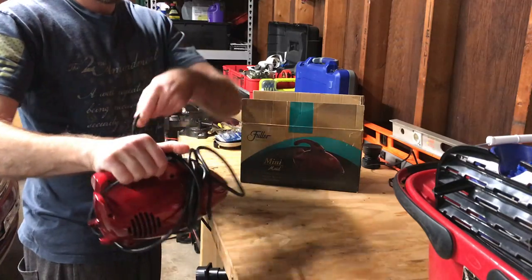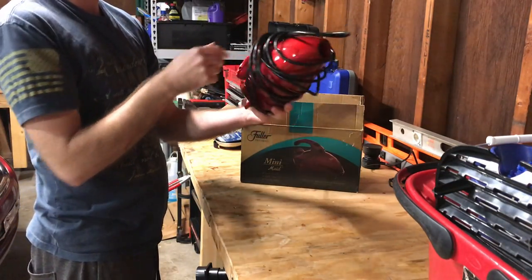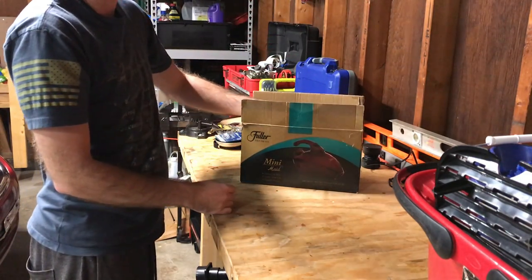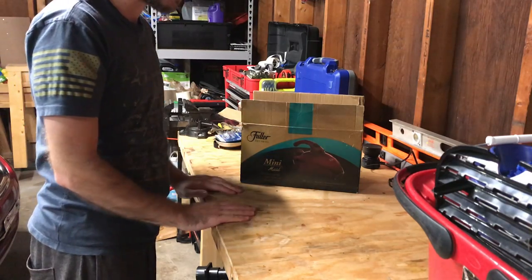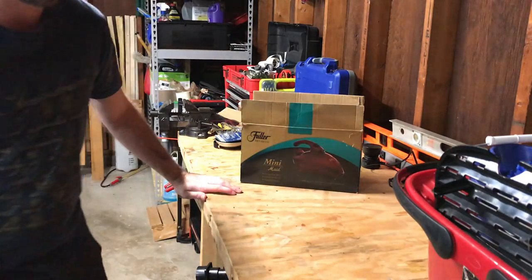Anyway, just a quick video of a new thrift store vacuum find for you today. If you found this video interesting or useful, give it a thumbs up and hit subscribe if you're not already a subscriber. Really appreciate it — until next time, thanks for watching.